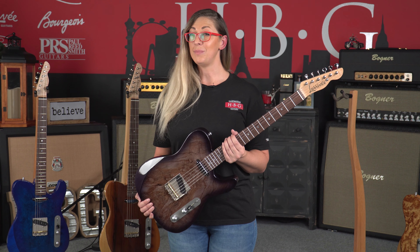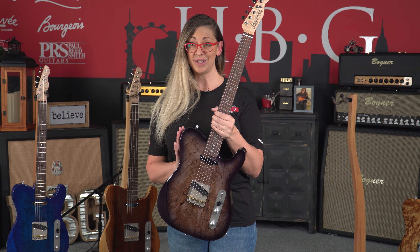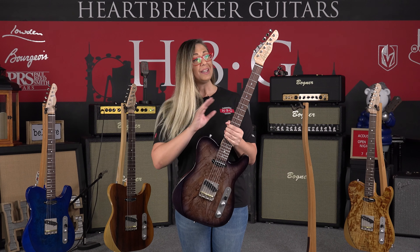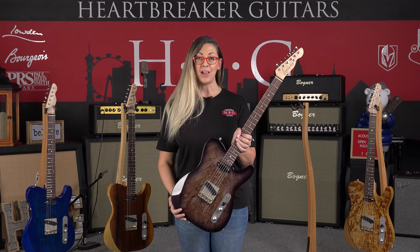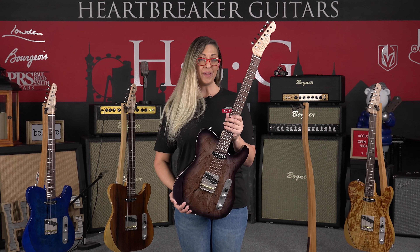I spoke to Jean Larrivee himself and we went over all of the hard work that goes into these incredible guitars. No expense was spared to create these beauties. I'm talking choosing the wood, the exact pairing, all the way down to the electronics, every single thing — pickup selectors — all done in Oxnard, California, to create a masterpiece that is the Larrivee Baker T.